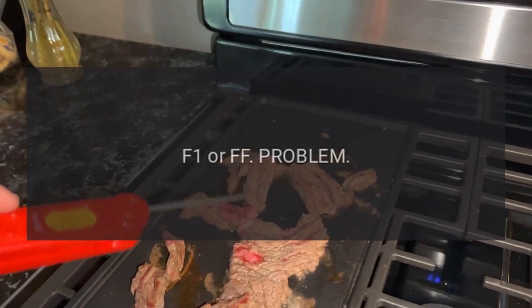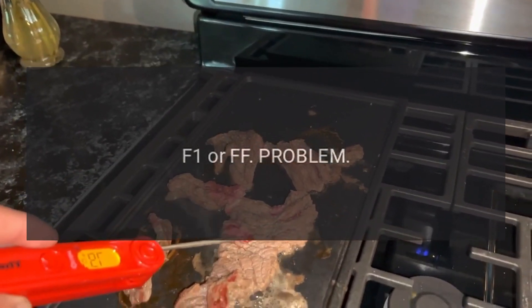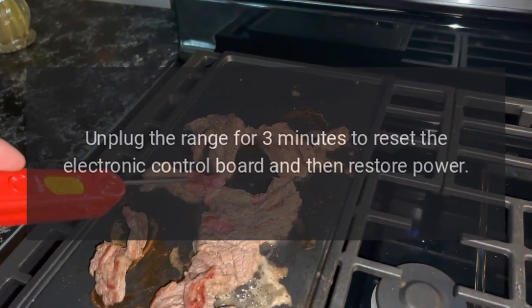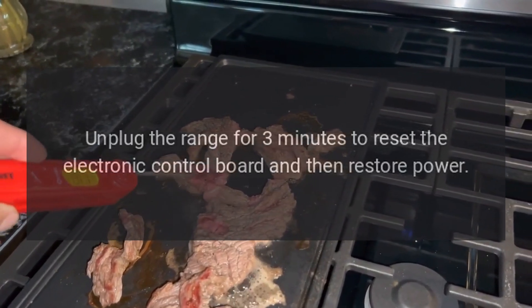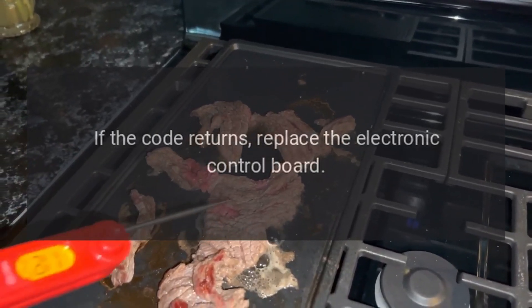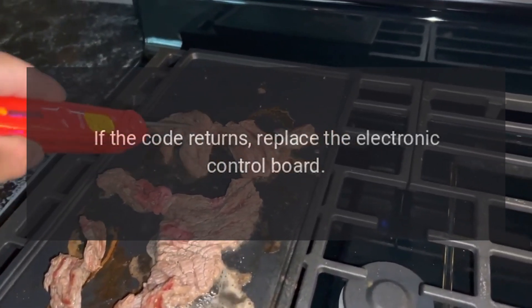Code F1 or FF — Problem: Defective electronic control board. Fix: Unplug the range for 3 minutes to reset the electronic control board and then restore power. If the code returns, replace the electronic control board.